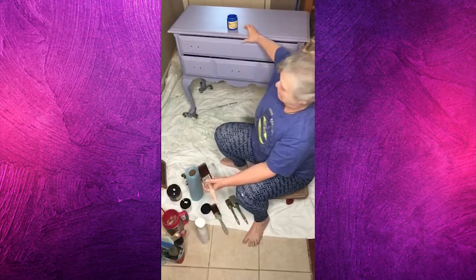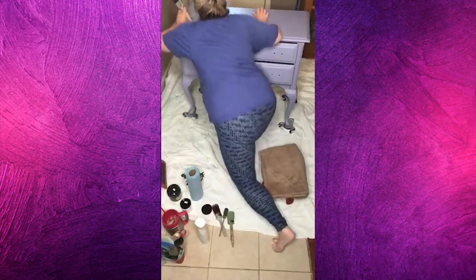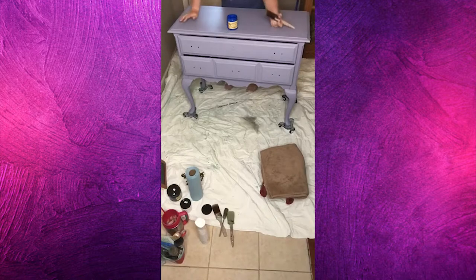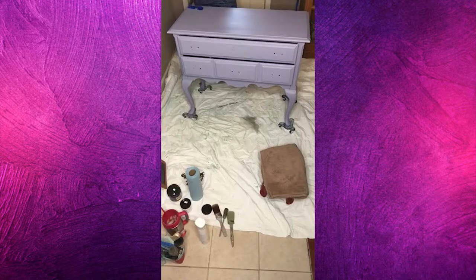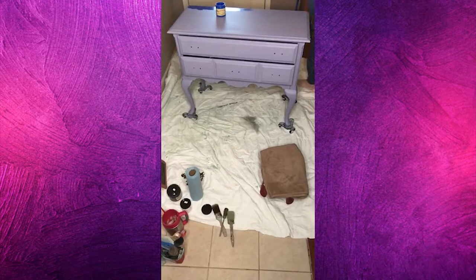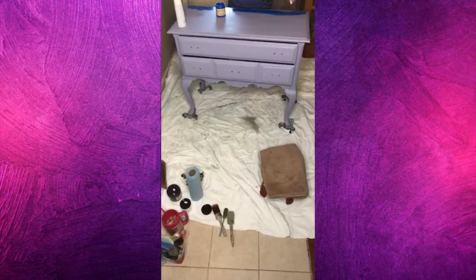I just wanted to use this blue paint, to tell you the truth. I'm going to try to stand up and see if I can get behind it to paint that back part. Yeah buddy, this is a bright blue! The thing is, after I wax it and get the black wax on it, it's really going to tone it down and I think it's going to be pretty. And if it's not — it's paint, we'll change it. I'm just going to mist this a little bit with my spray bottle because I didn't have as much water in my brush as I'm used to.